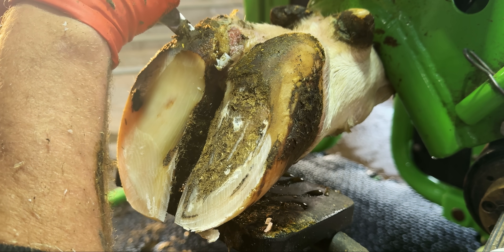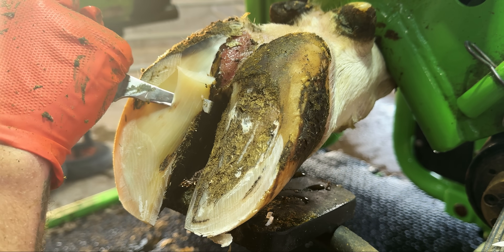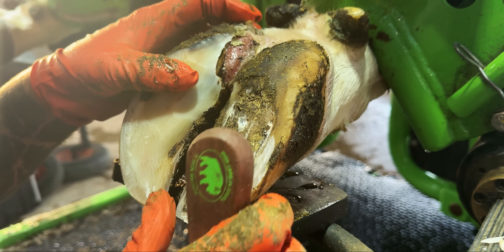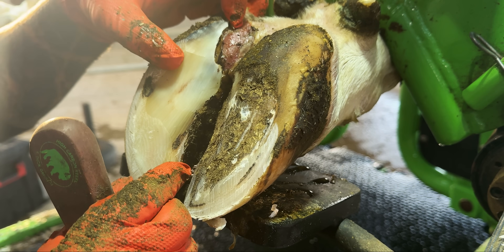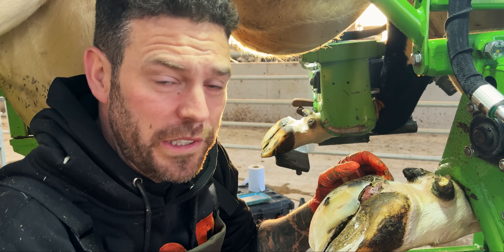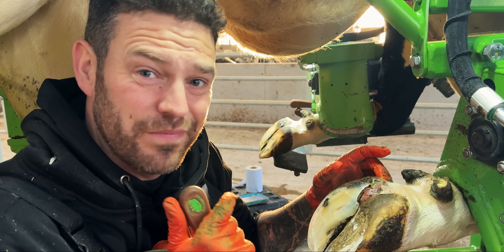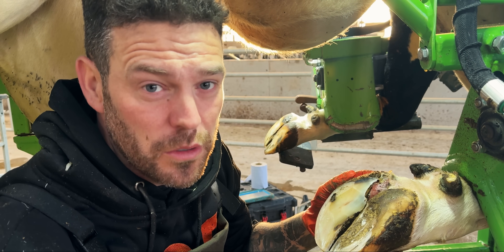We can actually get a knife in there and pry it away. But it does unveil some very, very raw soft tissue in there. Ouch. Have you ever had a blister and opened it up to the elements? That's what that must feel like — but with 500 kilos bearing down on it.